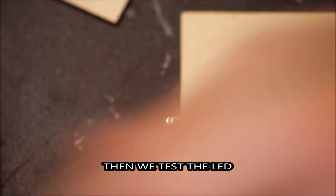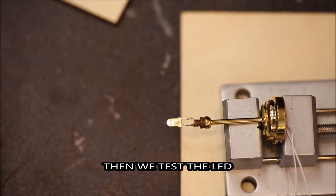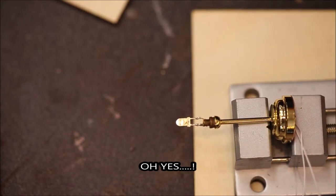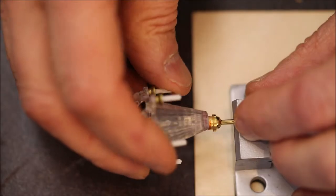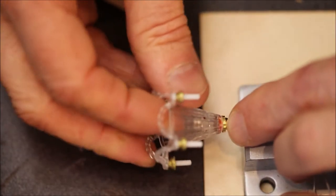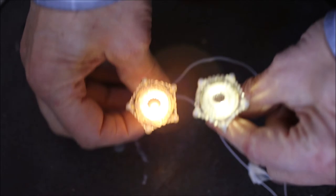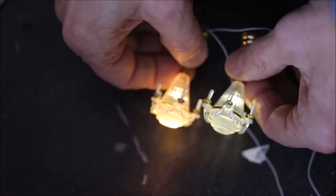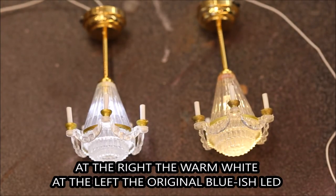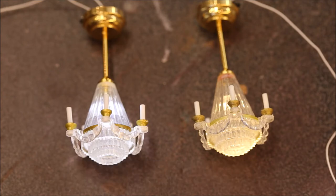Of course we test it and it is a success — it looks great. So I'm screwing back the shades and the foot of the chandelier. And here we have the result: on the right the original and on the left the one with the warm light. Again, on the right the warm white light and on the left the original bluish daylight LED. And I am quite pleased with the result.